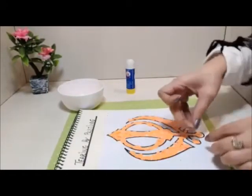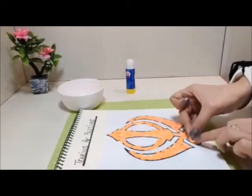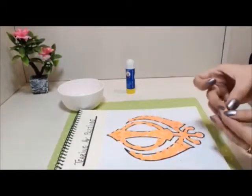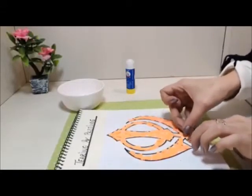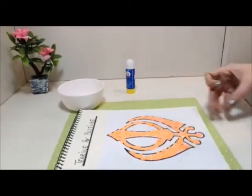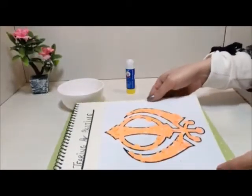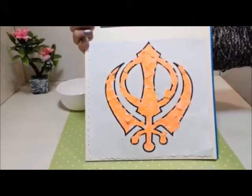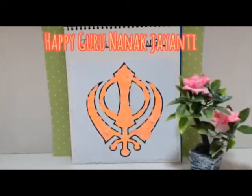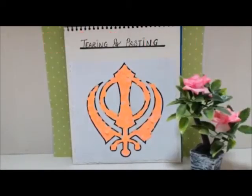And this is the way we are going to complete our symbol. It's ready now! Happy Guru Nanak Jayanti, kids. Take care, bye bye!